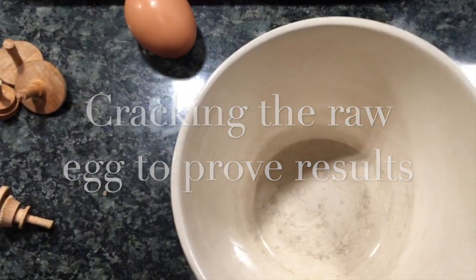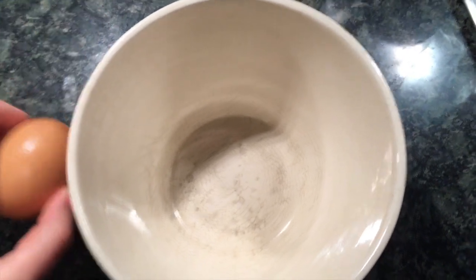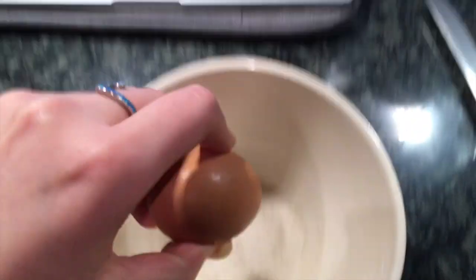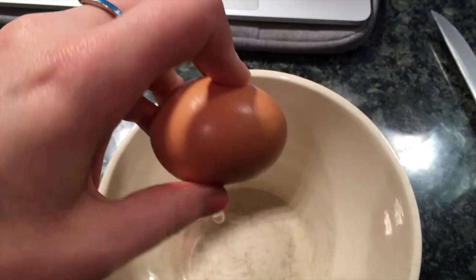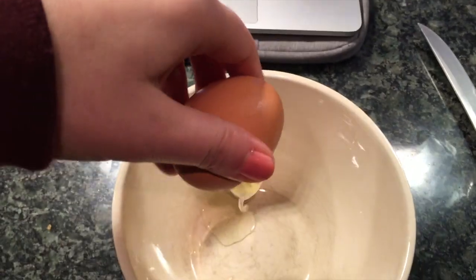We believe the hard-boiled one is hard-boiled because it didn't get all over my face. But is the raw one actually raw? Let's see. I can't do this with one hand, but you can see there's egg dripping out. You get the point — that would have been sad to have all over my face.